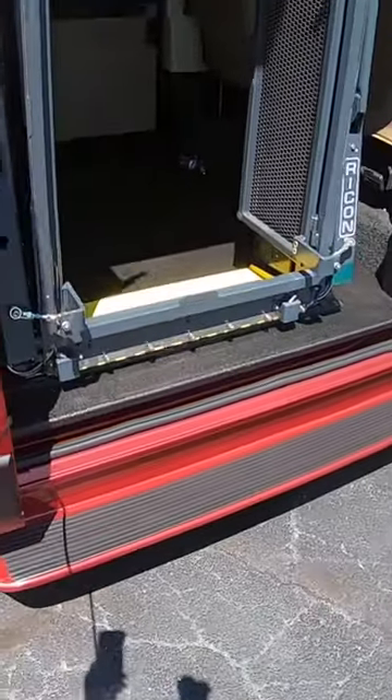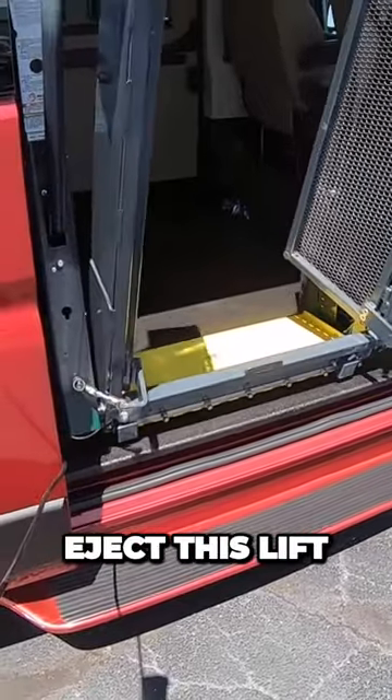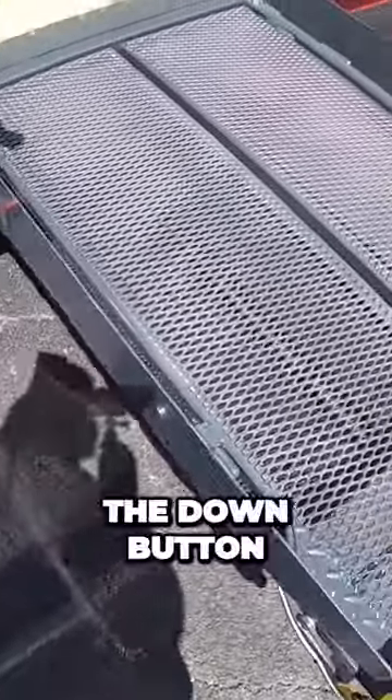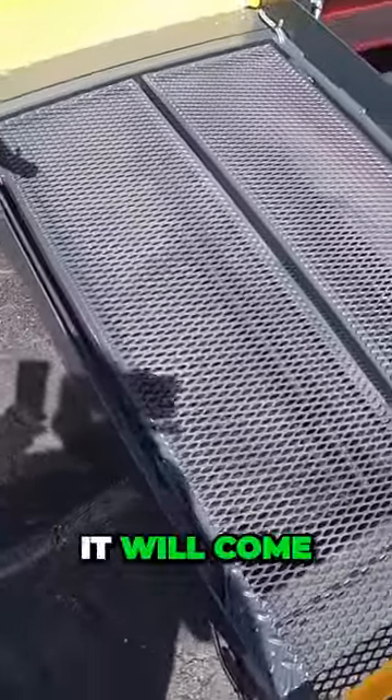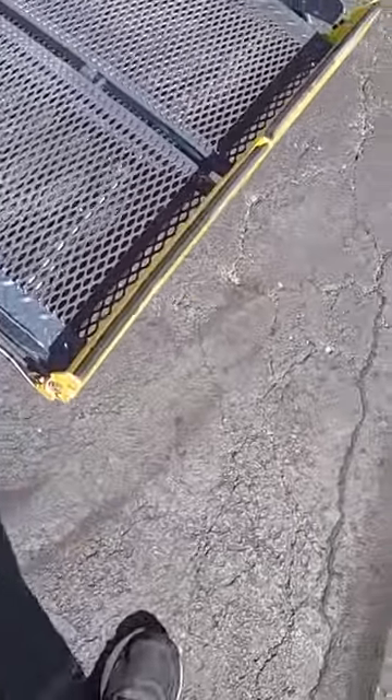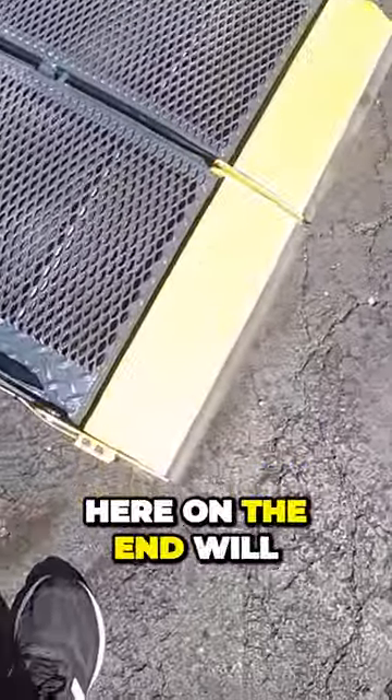Let's have a look at this — hit the deploy button here, and it will start to eject this lift out. We'll close in the middle, then hit the down button and it will come all the way down to the ground, and then these little flaps on the end will open up.